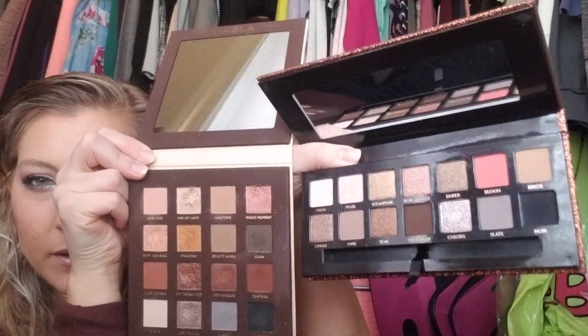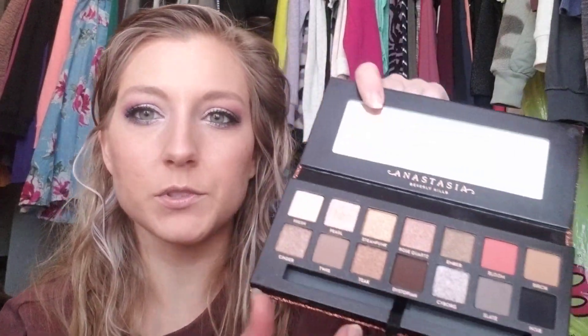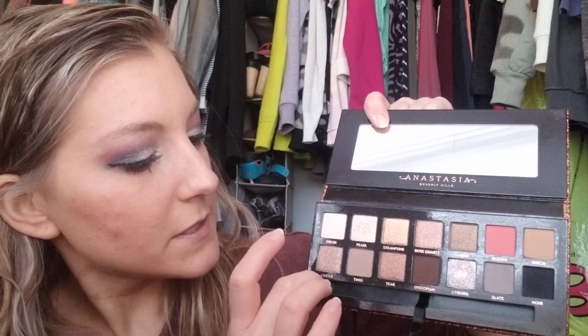I kind of want to swatch this because I'm very curious how similar they are. They're not very similar. Let's swatch this — I'm going to do it in quads. We'll start with this quad: fresh, pearl, cinder, and twig. So we'll do fresh, which is just white. Oh my god, I just went into pearl and it is so creamy. And then cinder. And then twig, which is just like a taupe-y color. Those are very pretty.